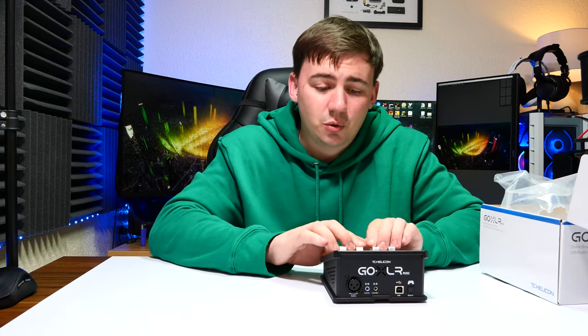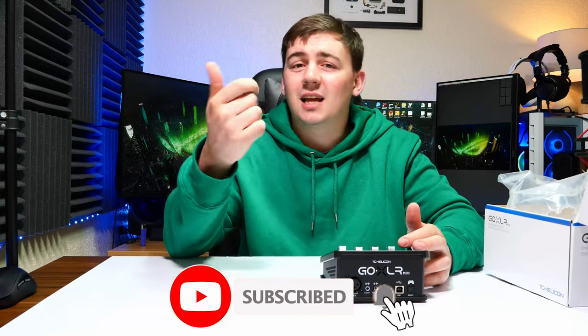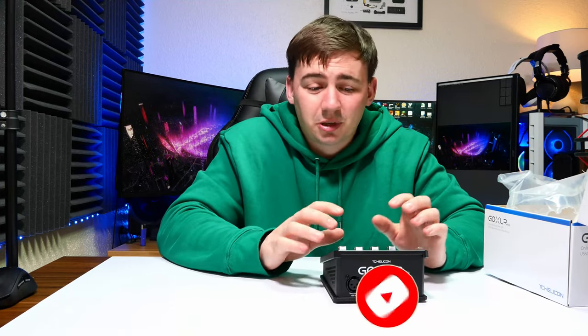If you're in the market for something like this and don't want to go all the way to the full GoXLR, check out the links in the description. If you have any questions, drop them in the comment section below — I'm more than happy to help. And as always, don't forget to like, subscribe, and hit the notification bell so you don't miss any further videos. I really do hope you have a blessed and beautiful day.